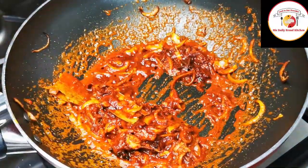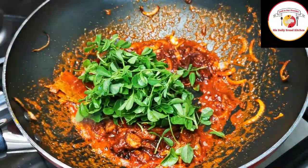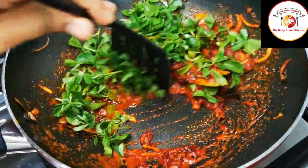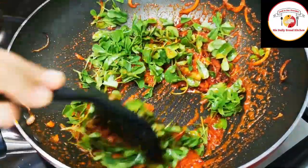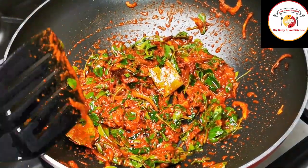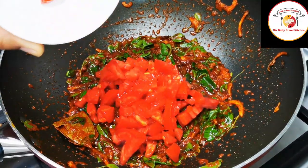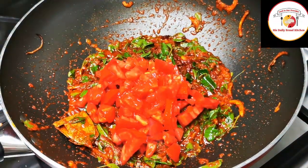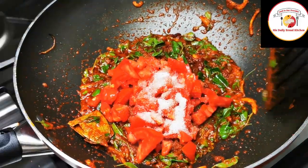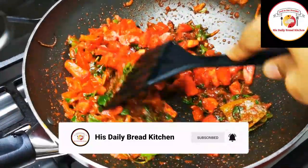Using medium flame, add fresh methi herbs — also known as menthia — and fry for another one minute. Since it is a herb it will shrink very fast. Then add finely chopped tomatoes from one medium-sized tomato, and add salt for the tomato to cook. Mix it well and let this mixture cook on medium flame.